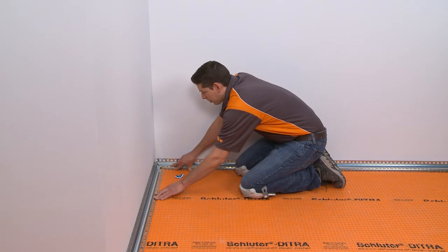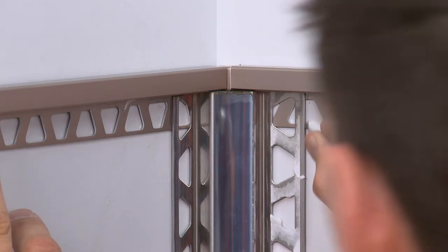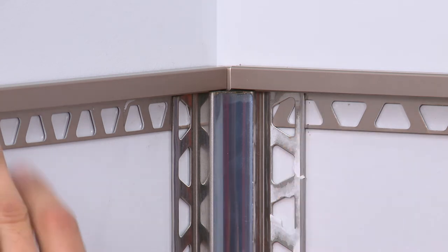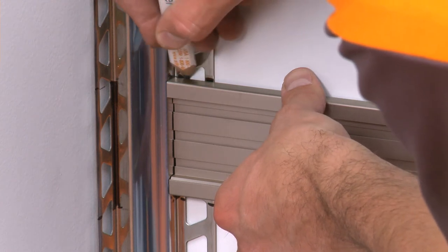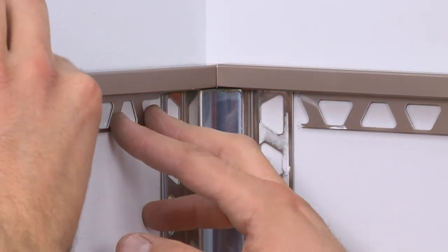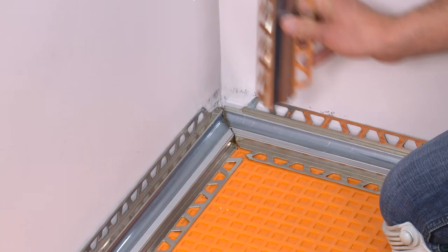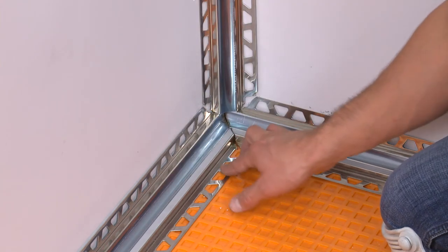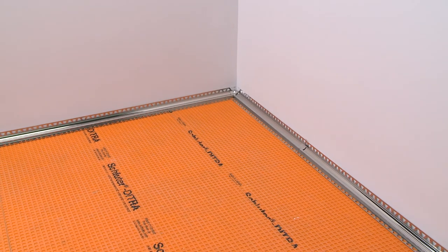Dry fitting the profiles prior to installation will help to ensure proper fit and alignment. Before installing the Dialex EHK, we also need to identify any areas where the profile's anchoring legs overlap. This must be avoided, since it will interfere with the tile installation. The anchoring legs are trimmed to avoid overlap with the adjacent Quadec and Quadec FS profiles, and also where it meets the Dialex HKS at the floor-to-wall transition. The preparation of the Dialex EHK is now complete, and installation can begin.